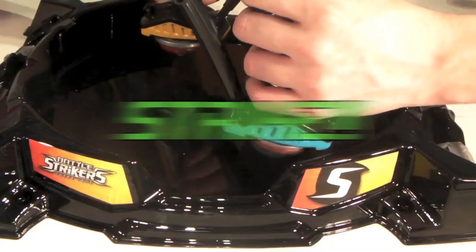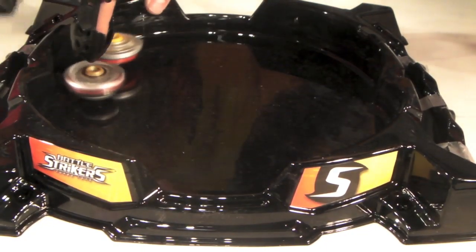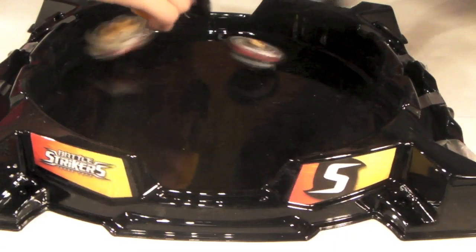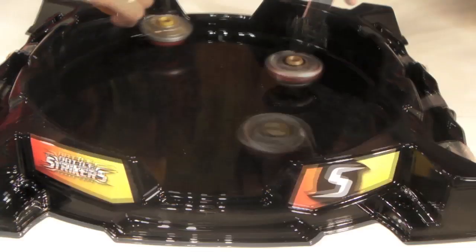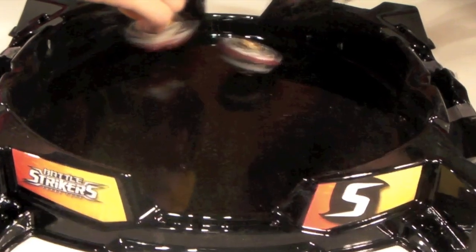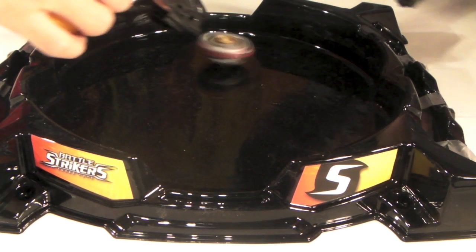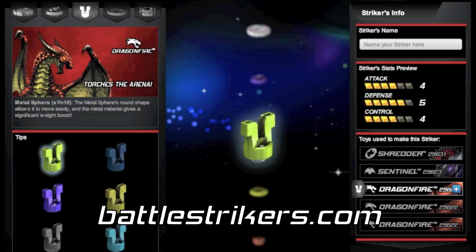Ready, set, strike! Assault Dragonfire was able to get underneath Swift Ninjutsu and destabilize it. The destabilization was so powerful that Swift Ninjutsu was knocked out of the arena without even using the knockout zone. You can try the online customizer at battlestrikers.com to see how every part functions and create your own strikers for the profile.